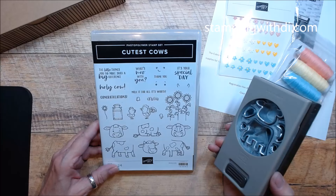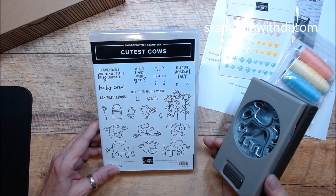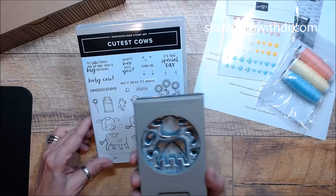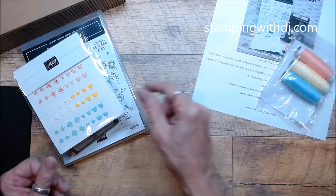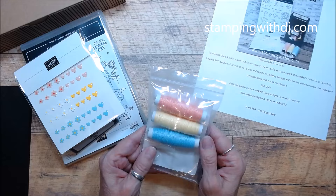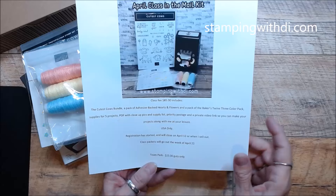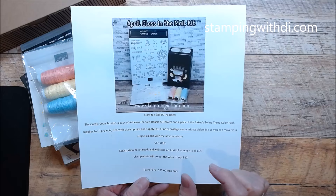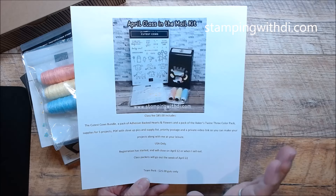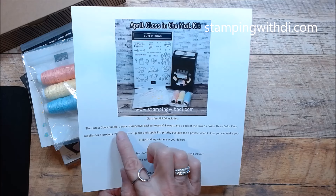So today, April 12th, is the last day to sign up for my Cutest Cows Bundle class in the mail kit. You get the adorable Cutest Cows stamp set, the coordinating punch, a pack of flowers and hearts adhesive embellishments, a pack of three-color Baker's Twine, and supplies for five projects. A PDF will be emailed to you with closeup pics and a supply list, and it includes priority postage. The PDF has an embedded video link that takes you to a private YouTube video where you can make your projects along with me. This is USA only, kits go out the week of April 22nd, and the class is $85.